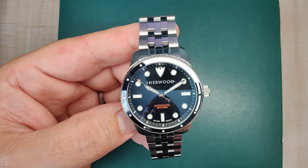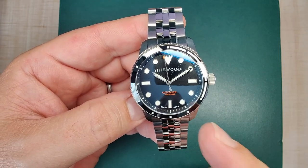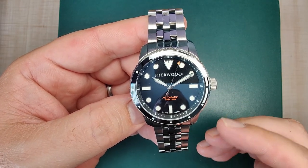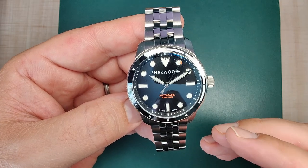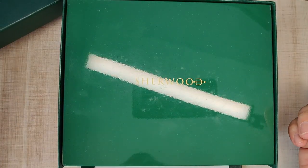The watch case is made of 316L stainless steel. It has a sapphire crystal, screw-down crown, screw-down case back, and 200 meters of claimed water resistance. The watch is powered by the Miyota 9039 automatic movement. Normally I don't show the box, but I just have to show this one — I typically don't focus on boxes because they're usually trash, but this one is actually really cool.